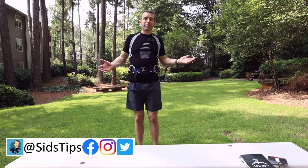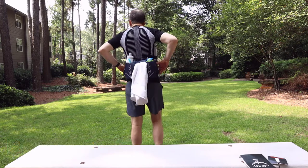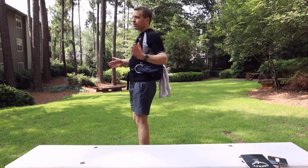Hi, welcome to Sid's Tips. Thank you so much for joining me today. I just got back from a hike and took out my new Osprey Talon 6L. I took it out and I'm loving this.